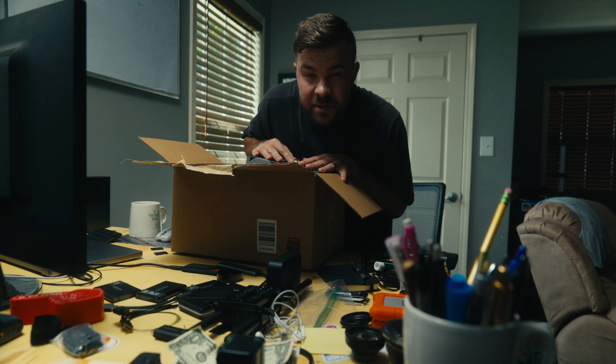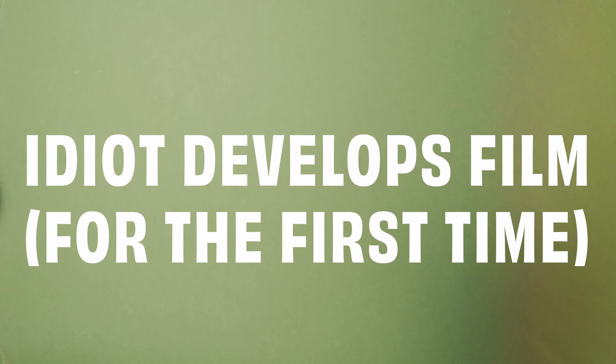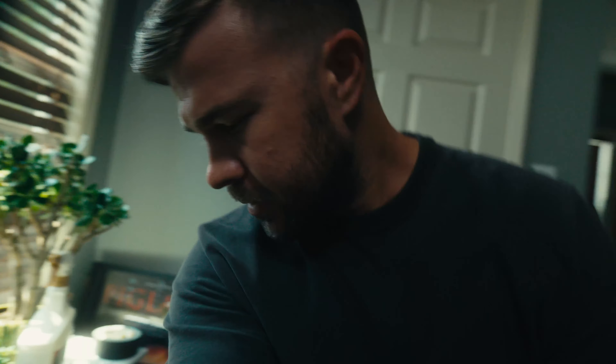We're gonna try to develop some film today. In the past couple years I have spent entirely too much money on developing film, specifically developing film with a film lab, knowing dang good and well that I can save money by doing it here at home. I guess I've just been pretty fearful of developing my own film here at home.